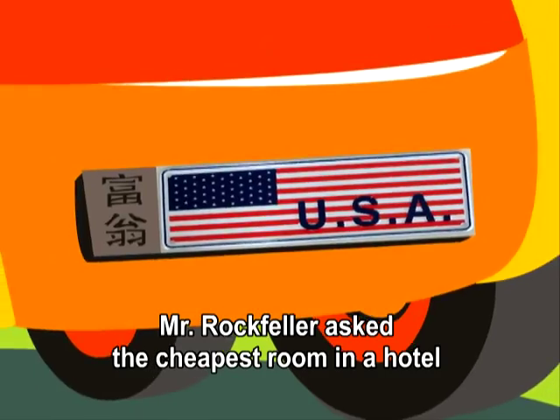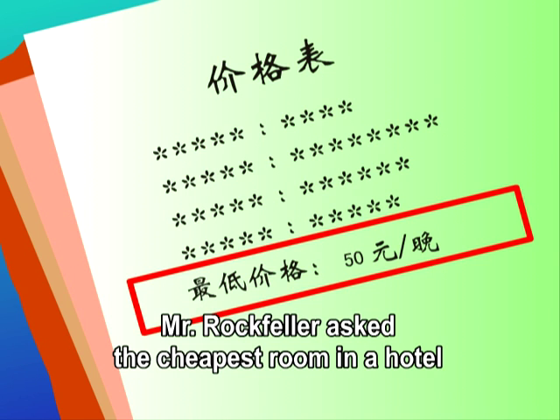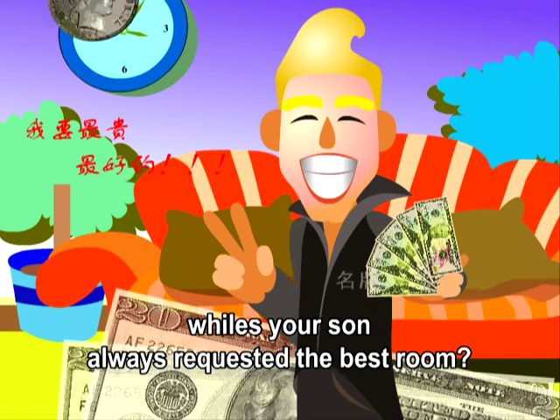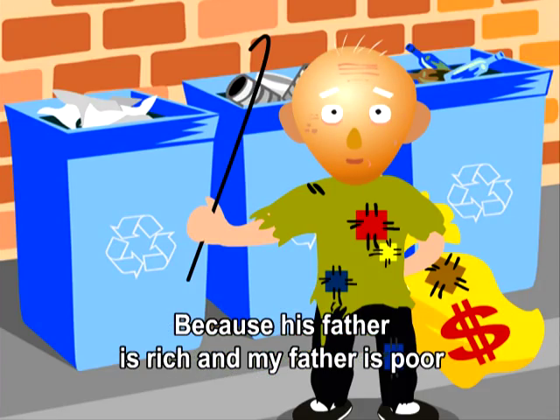The difference. Mr. Rockefeller asked for the cheapest room in a hotel. The reservationist asked, Why do you stay in the cheapest room while your son always requests the best room? Rockefeller replied, Because his father is rich and my father is poor.